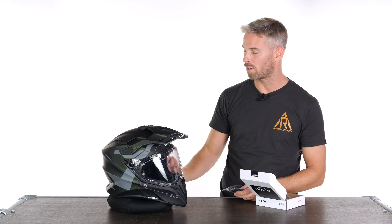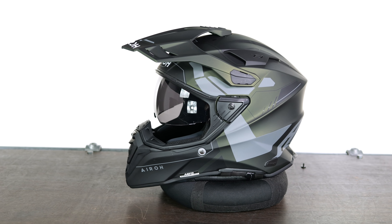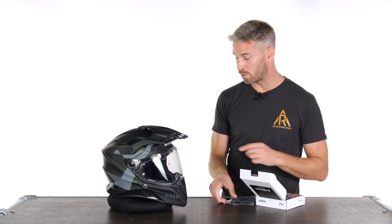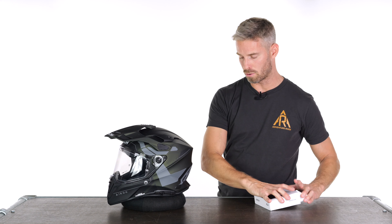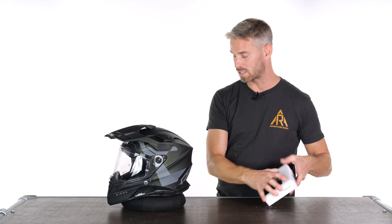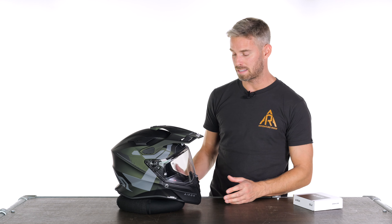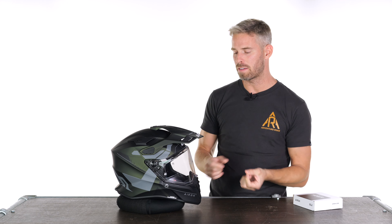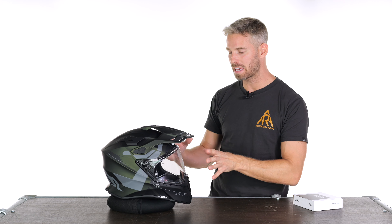Included along with the pinlock visor, there's a little accessories box containing a chin curtain for cold weather riding — easy to clip in and remove — blanking plates that cover the visor hinge mechanism if you remove the visor to ride with goggles, action camera mounts, and a Bluetooth blanking plate. There's a hole in the side at the back where you remove a rubber piece to route cables through for speakers, making it easy to integrate any intercom system you want.